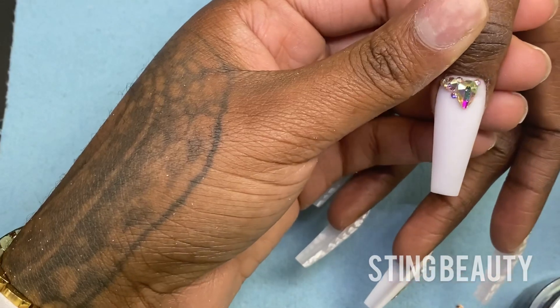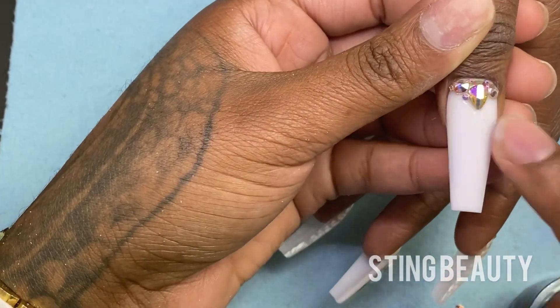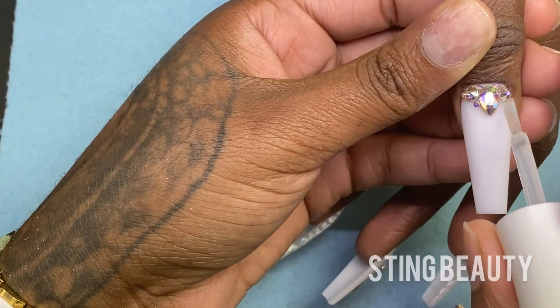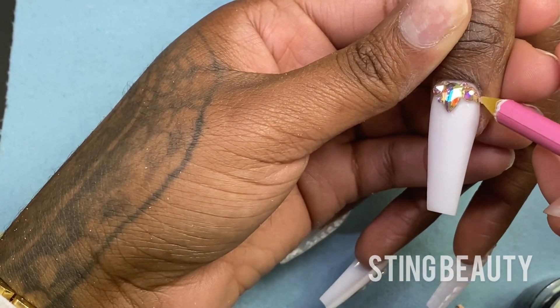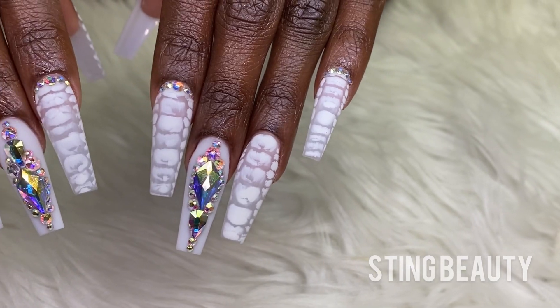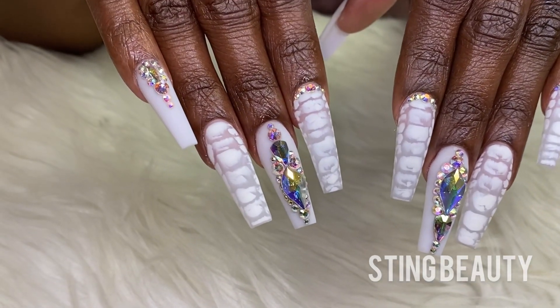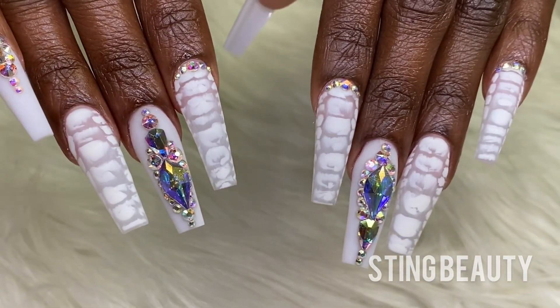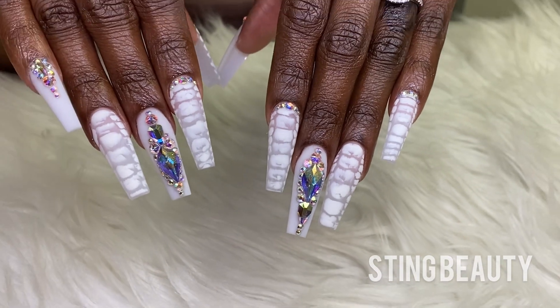Do not forget, you guys — I'm doing a giveaway for one jar of that natural milky clear color, whatever you want to call it. The only way to enter is to put your name for the color in the comments. Thank you guys so much for watching my video. If you made it this far, do not forget to leave a thumbs up and subscribe to my channel for more great nail content. Love you guys and I will talk to you soon. Bye.